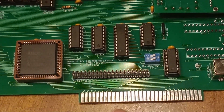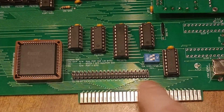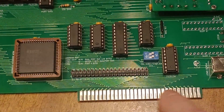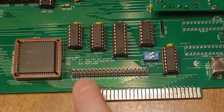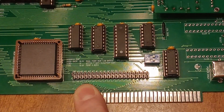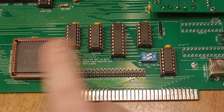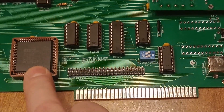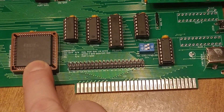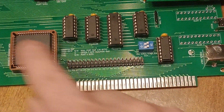What I have here is a 2 by 20 header, and it actually lines up with the pins down here on the ISA as well. Anything that can communicate 8-bit address, 8-bit data, read, write can communicate to this — so you could use a Raspberry Pi, you could use a Propeller, you could use an Arduino.